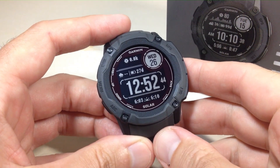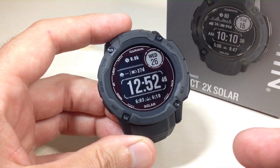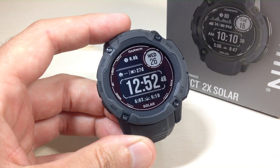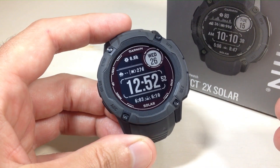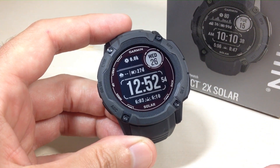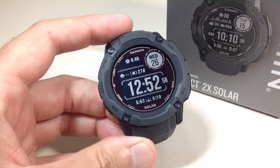Hey everybody, in today's video I'm going to show you how to set the data fields and watch face on your Garmin Instinct 2X Solar. If you've watched my videos in the past or if you've had the Instinct 1 or Instinct 2 models, it's going to be basically the same thing here.